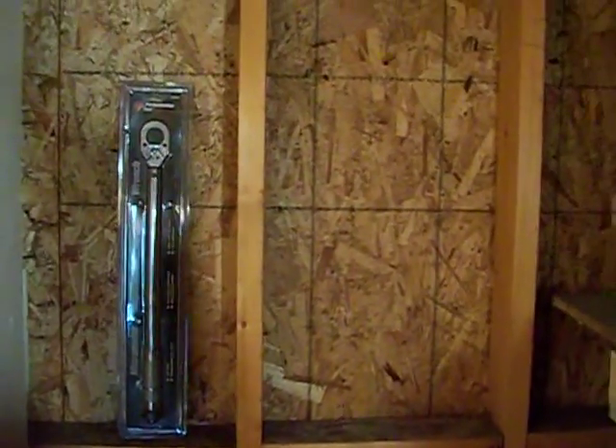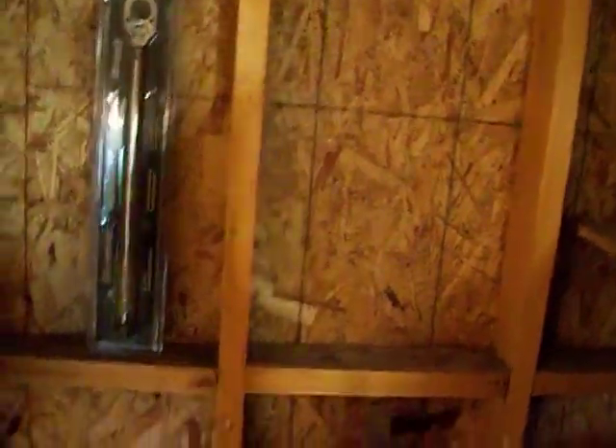I cleared up this wall here. I'm thinking of putting a little window in this area. Might remove a little bit more of my shelving so I can have a nice window with some more light at the back of the shop. Just trying to get prepared to get back at the chopper build fairly soon.